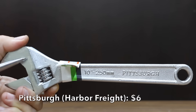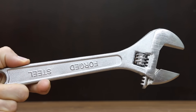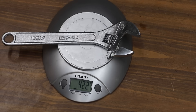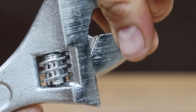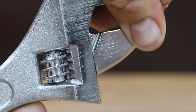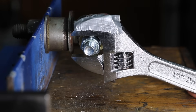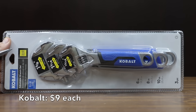At a price of only $6, the second least expensive brand is the Pittsburgh, sold at Harbor Freight. Made of forged steel in China, the Pittsburgh is a little lighter than the Navagando at 422 grams. It has even more up-and-down travel at 2.1 millimeters and 0.66 millimeters side-to-side. The worm gear seems to grind quite a bit as it turns, which actually helped keep it from backing off more — the jaw only opened 1.57 millimeters.